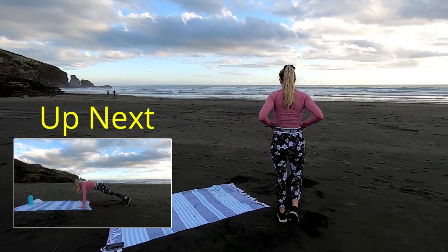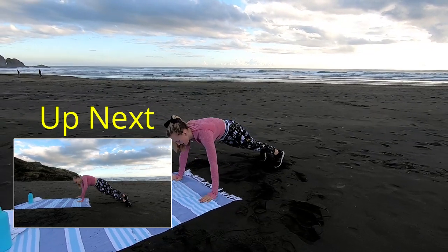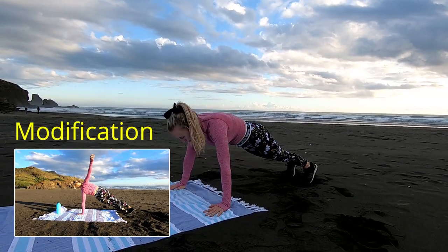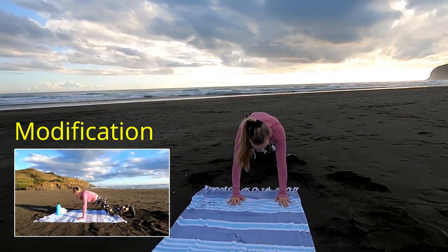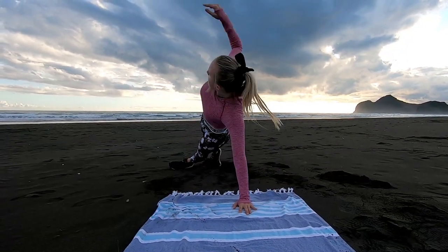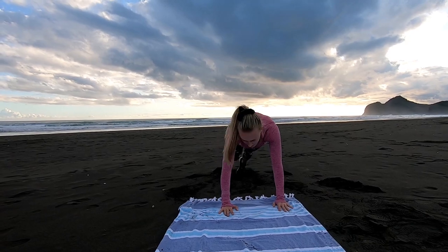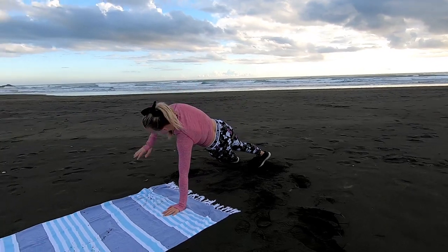So back into that push-up to side plank. Breathe in to lower, breathe out to push up. One leg under and reach that arm up. When we come into that side plank, really reach that hip right up off the ground so we work that oblique muscle. 10 seconds guys, you're smashing it. Last 5 seconds, last one, and time.